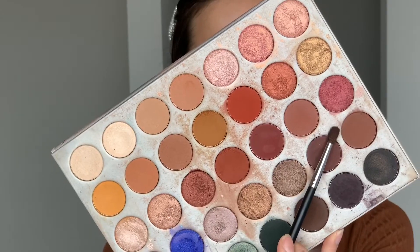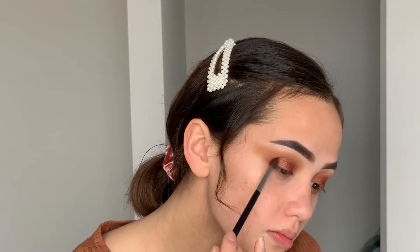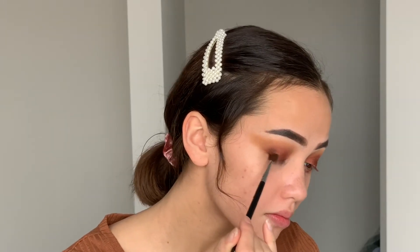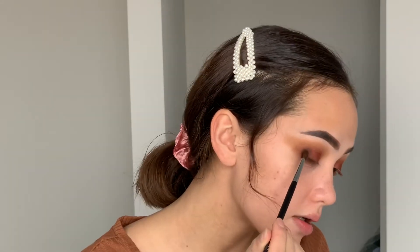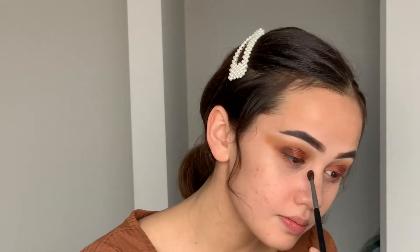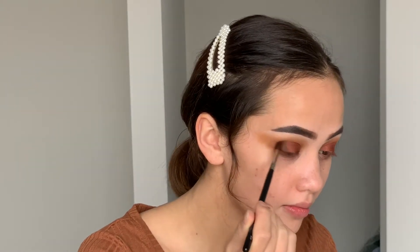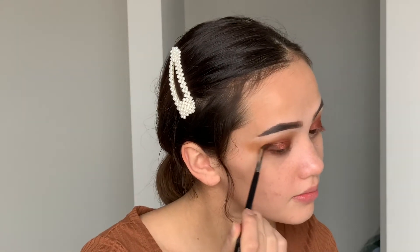Now I'm taking a deeper brown shade — this one's almost close to black — and I'm using a Morphe M506, which is a smaller tapered blending brush. I'm really focusing this on the outer corners and inner corners of my eye, adding a little bit of depth to my halo eye, and also blending the brown shades we previously placed together so everything is nice and seamless with a little bit of definition.